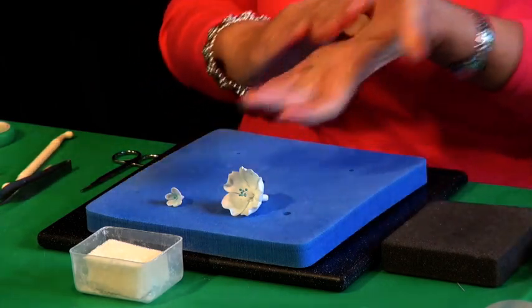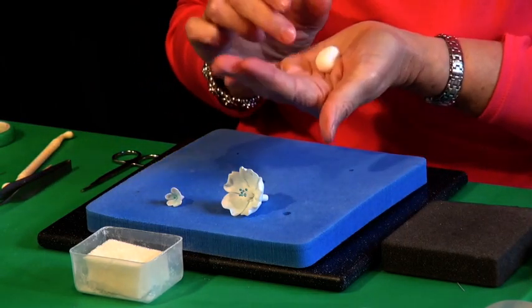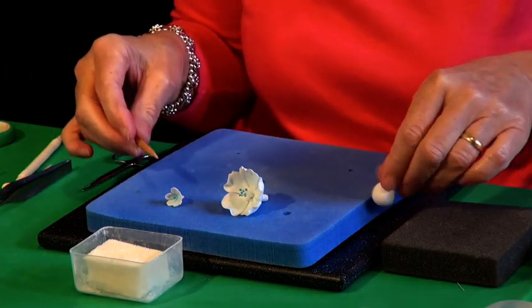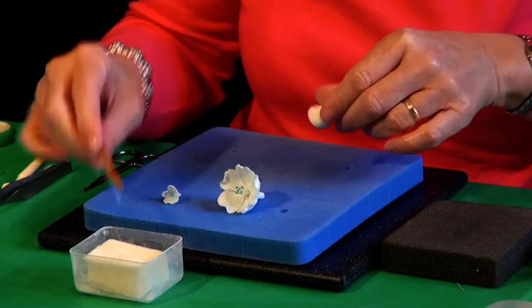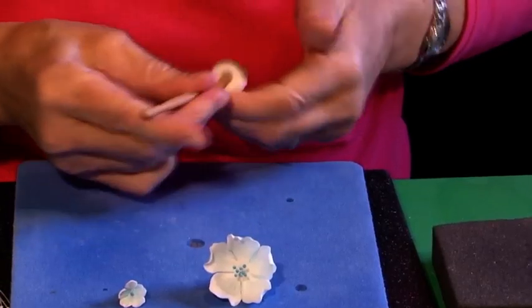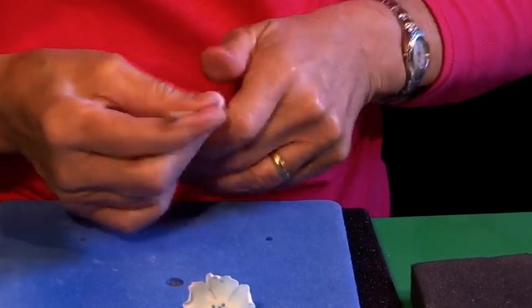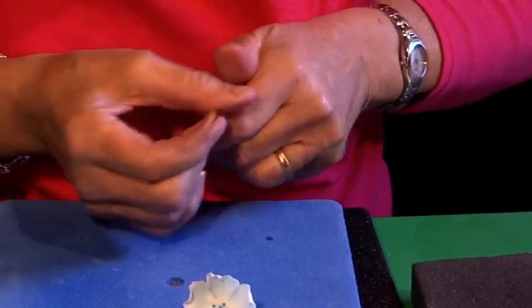For the big one I've got quite a big ball of paste in my hand. I'm using a dowel tool — anything of a similar shape is fine. Just flatten the edge, insert the tool and roll it on your finger. You're just going to thin out a cone. Keep rolling until the edges are quite thin.